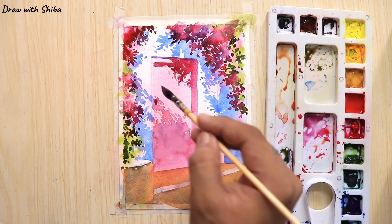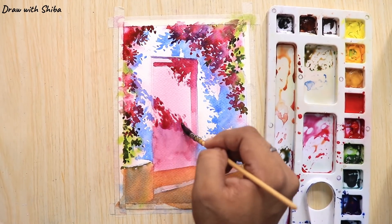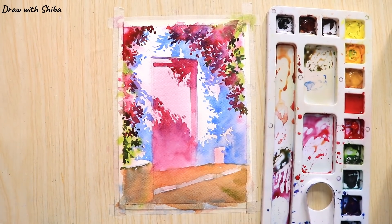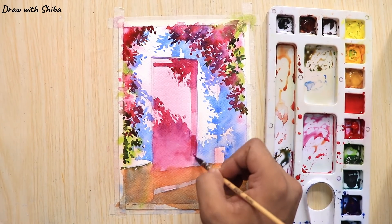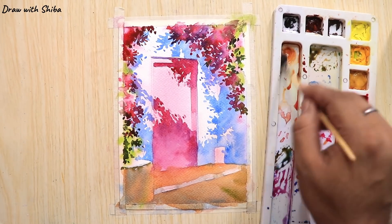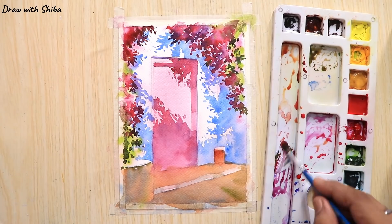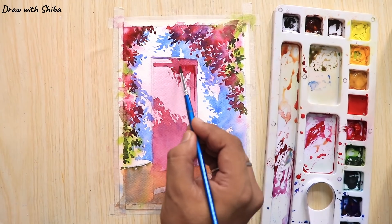Adding a little bit more crimson to the door just to make it pop out. To draw the flower pot I'm using burnt sienna. You can also add a little bit of crimson if you want to add the shadows at the same time.